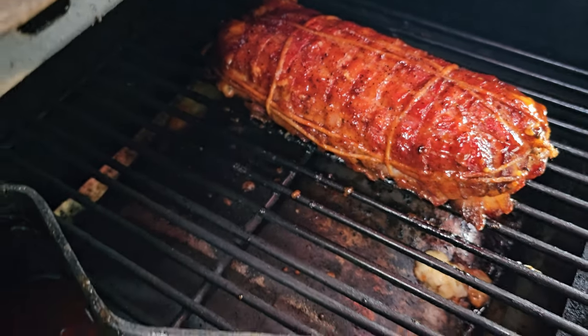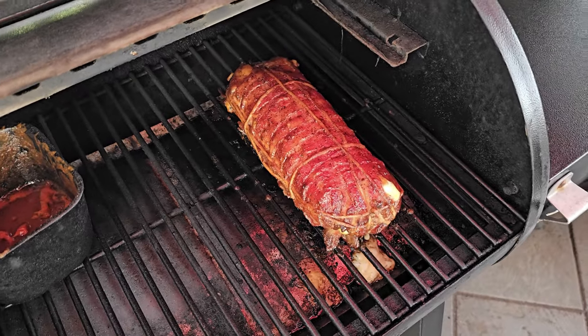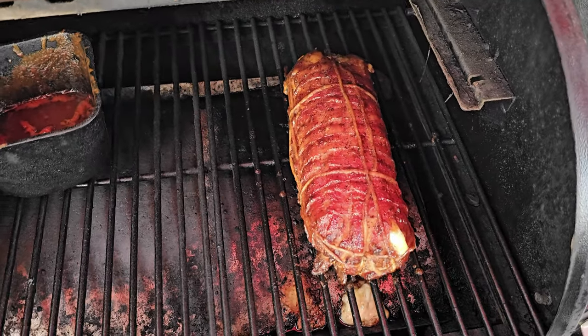Color's starting to look good. We're going to get the lid down and finish cooking this guy. Two hours total — let's have a look. And there she is. Two hours. All done.